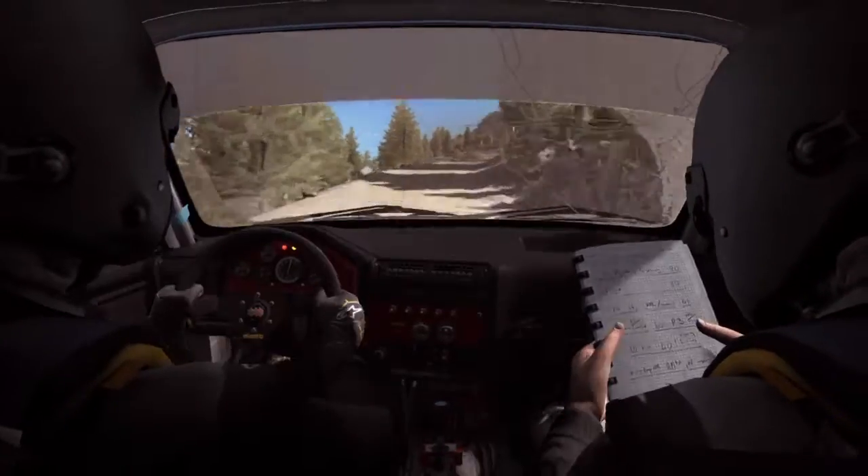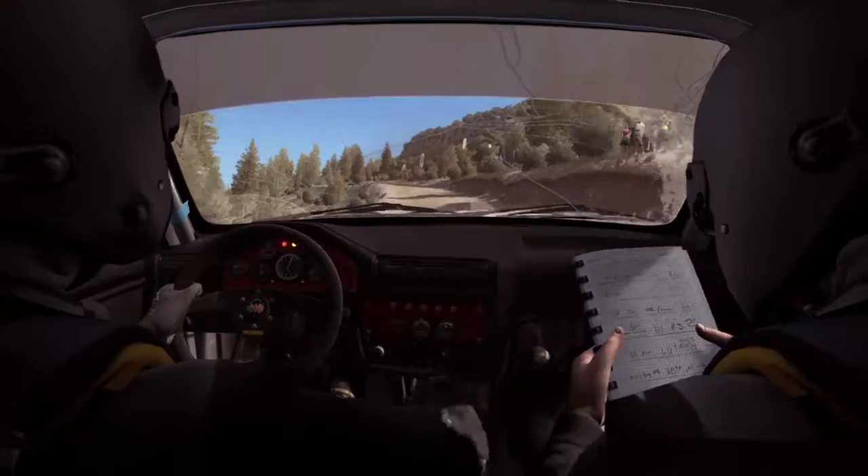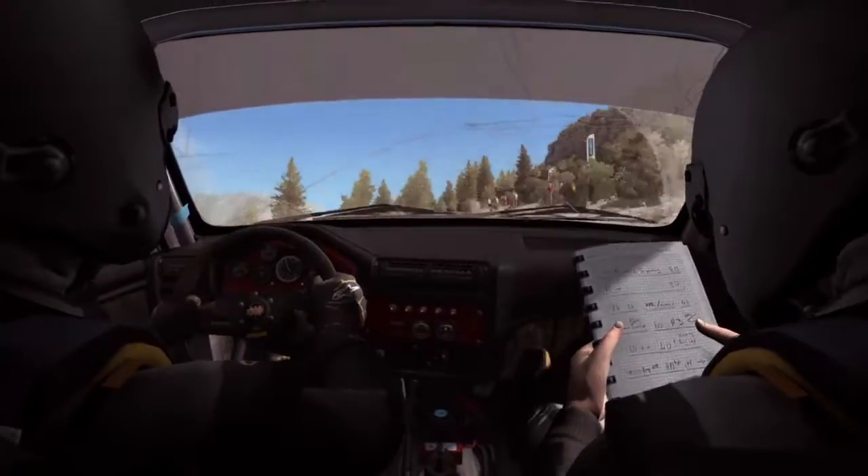Portion left 6, half long, crest, jump, keep mid, and left 6, into turn right, 40, finish.